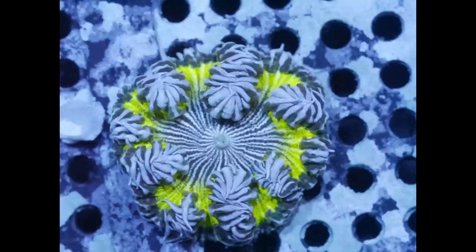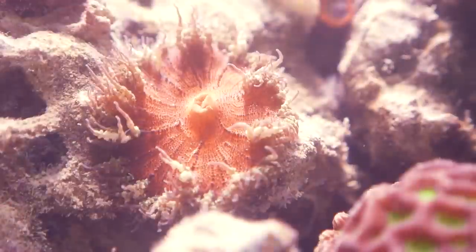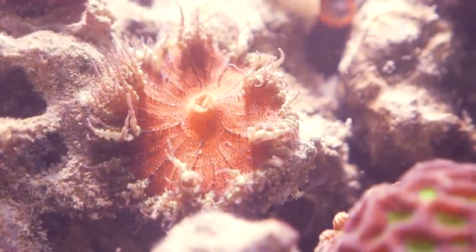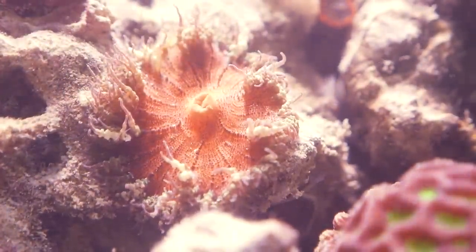Like all anemones, rock anemones have a foot, so you want to make sure that you don't tear the foot when you try to move it. Once it's on a rock, it could be really difficult to get off just like any other anemone, so be super careful. There's a lot of ways to do it, but personally once it's on a rock or something in a reef tank, I just leave it alone.